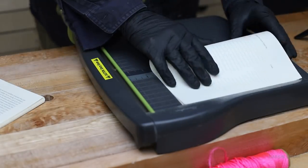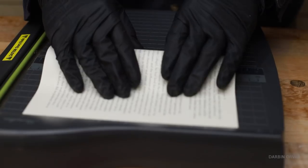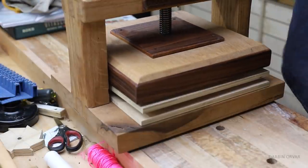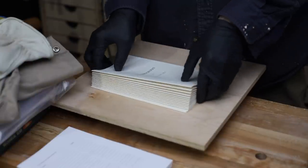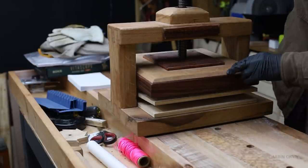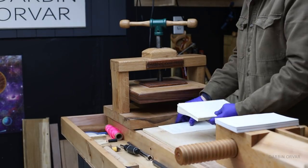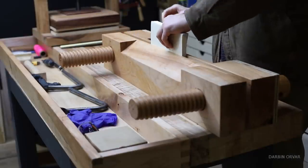Once you have all your signatures, it's time to fold the paper into signatures in the correct way. Once all the signatures are folded, they're placed inside the book press. There are videos of all the tools used and I'll put a link in a playlist below. When the pages are pressed flat, they go in the vise to mark out the places where they'll get sewn together.